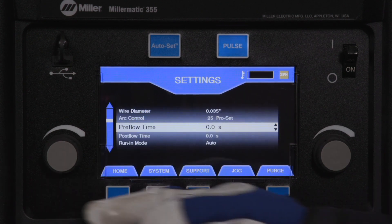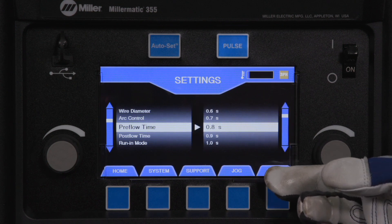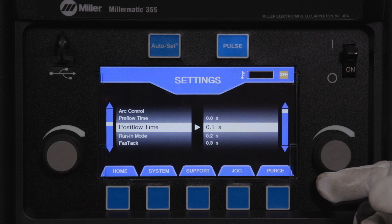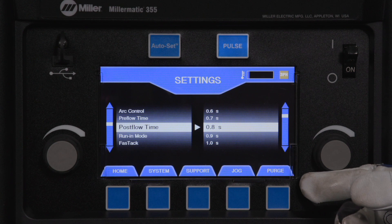Preflow is the amount of time that the shielding gas will flow after the trigger is pressed and before the welding arc can start. Preflow settings range from 0 to 5 seconds. Postflow is the amount of time that the shielding gas will flow after the arc has been shut off. Postflow settings range from 0 to 5 seconds.